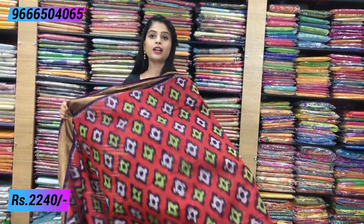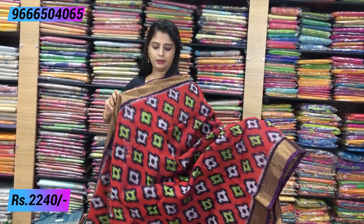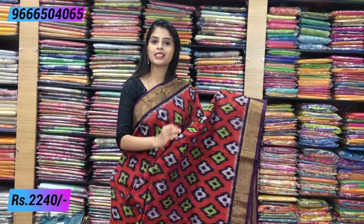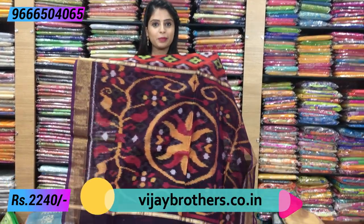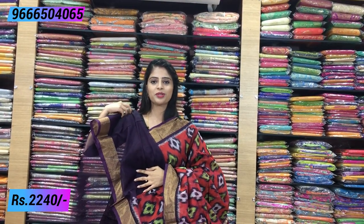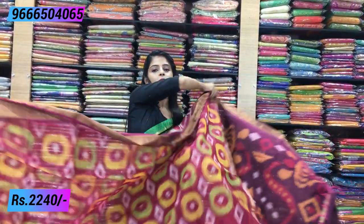The next combination is similar to the previous one but in a brighter shade — maroon and purple. Both sides have the same golden kaddi borders, and the saree is completely ikat printed throughout. The pallu is completely printed and beautiful. The blouse is a plain blouse. Same price: ₹2240.